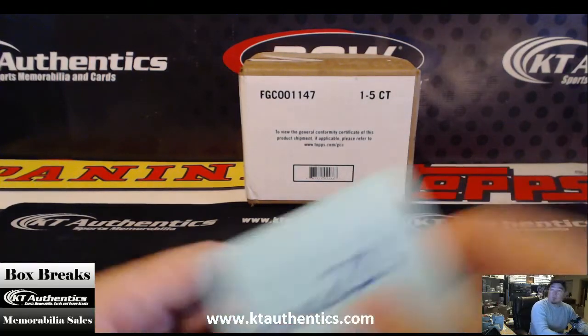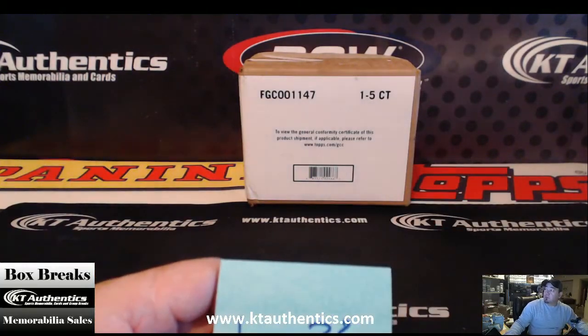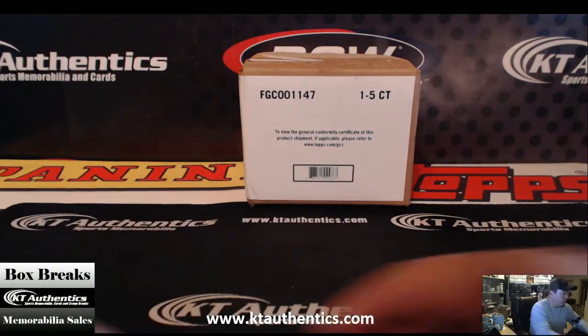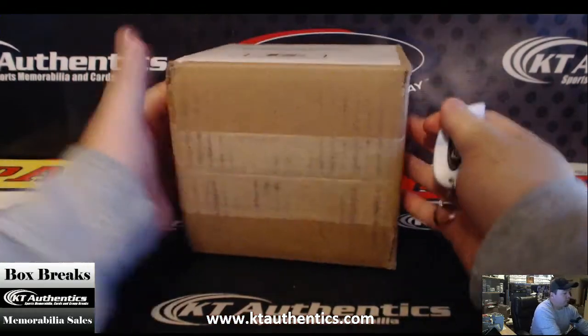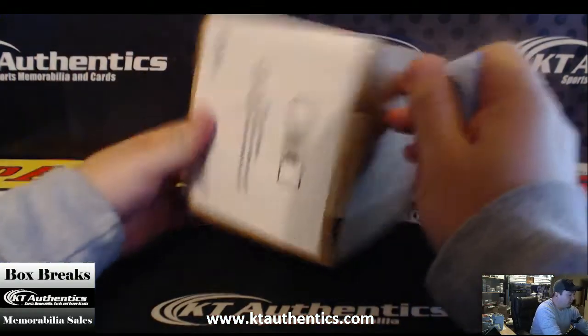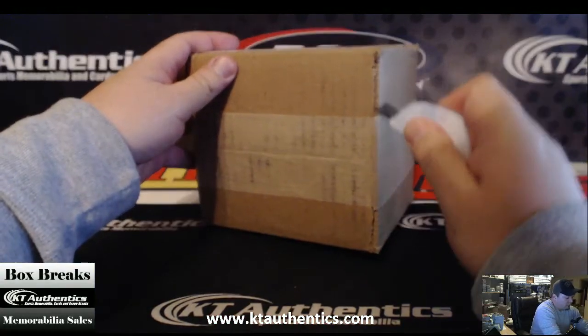Here with KTAuthentics.com, we're going to do a box of 2014 Dynasty Baseball for Drew's 23. I have a fresh case, just letting you know, it's kind of a weird case. The tops are actually hand-labeled this time, because everything's labeled this way.